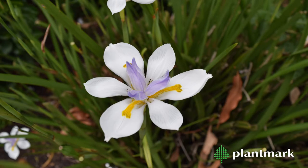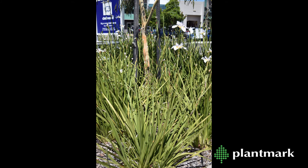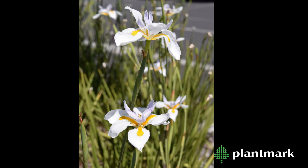The white flowering Dietes grandiflora and Dietes iridoides are very similar in appearance. Both have stiff, upright, strappy leaves and white, iris-like flowers with yellow markings and brown spots.